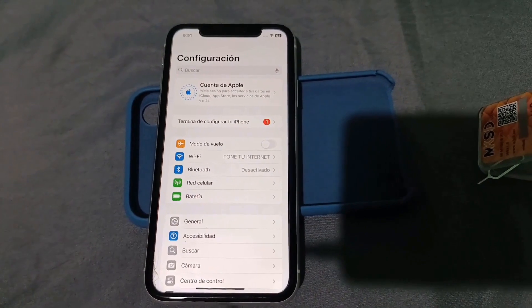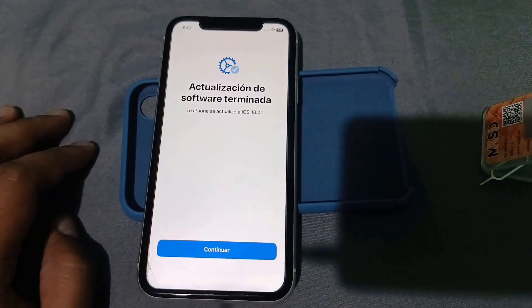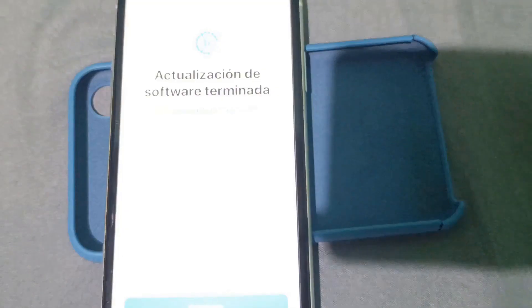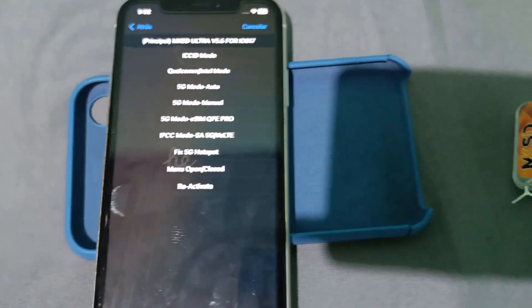Here's the menu to set up the card. I choose option 3 — auto mode. Now select the iPhone carrier: T-Mobile, and hit accept. Wait for the card to work. It detected the signal.